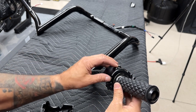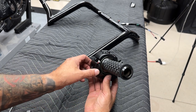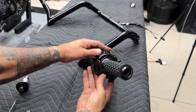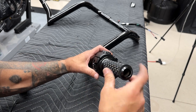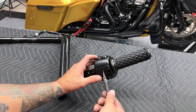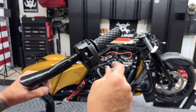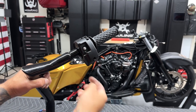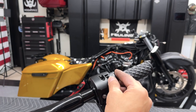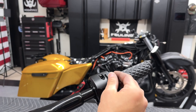Obviously I'll get this all adjusted once we get it on the bike. You want to snug these screws down nice and even. I won't tighten them down all the way — we still have to get it on the bike and adjust it from there. I'll go ahead and reinstall the trigger finger switch cap. Same thing, just come in from the outside and then just work it on.